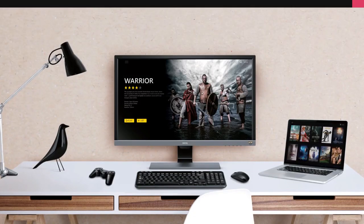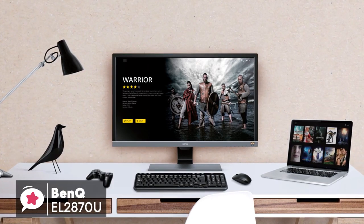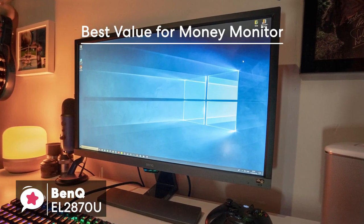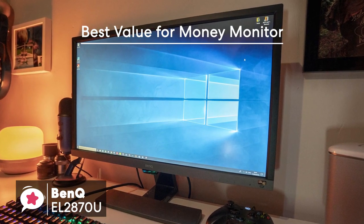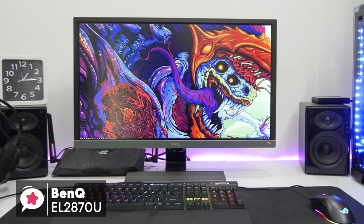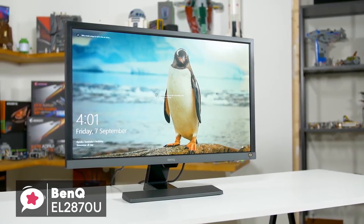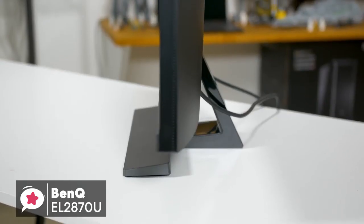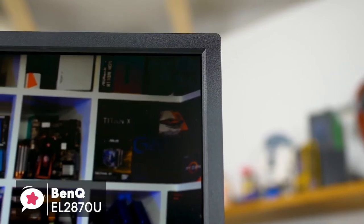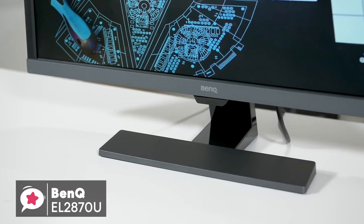At number 4 is the BenQ EL2870U 28-inch 4K HDR Gaming Monitor. If you're looking for a top-of-the-line monitor, the BenQ EL2870U may just fit your bill. It's easy to set up, affordable, and best of all, it offers all the latest features you'd need from a display, like 4K HDR support and FreeSync compatibility. Design-wise, the stand is really compact yet sturdy. For a 28-inch monitor, it does not feel bulky at all, and we personally like how minimalist this BenQ 4K monitor looks.